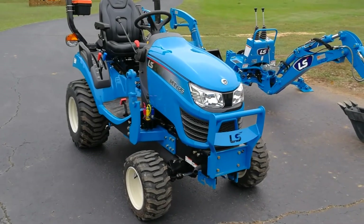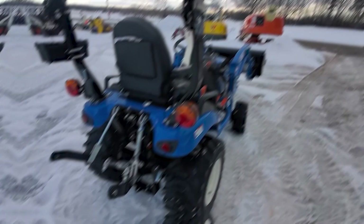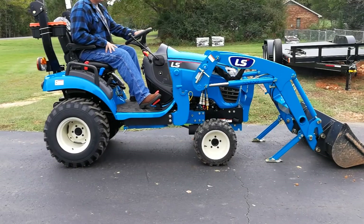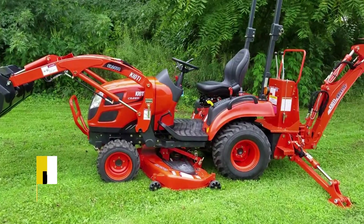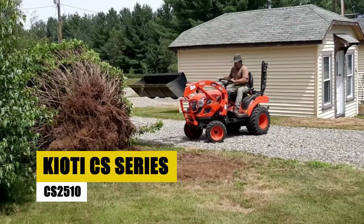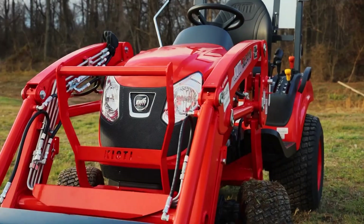Its versatility shines through in its ability to handle a spectrum of tasks, from mowing to light loader work. The MT125 is not just a tractor — it's a dependable partner for those seeking efficiency and ease of use in their day-to-day farming operations.